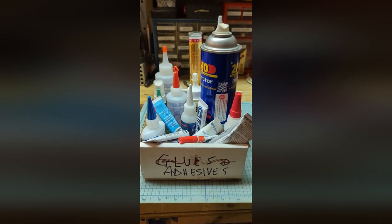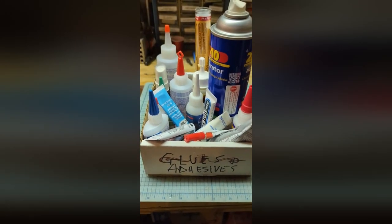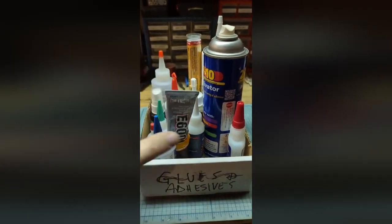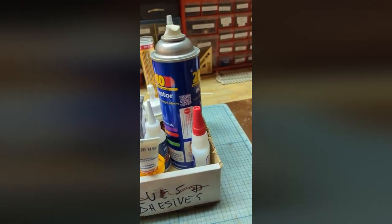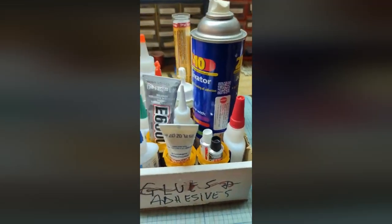If you're like me at all, you have your fair share of glues, adhesives, and epoxies that you all keep together because you never know what you need but you like to keep it all together. Tip for the day: take old pill bottles and use those to stand up your tubes. That way they're not falling over and you can easily reach in, grab them, put them back, and they will stay put.